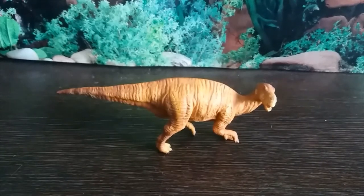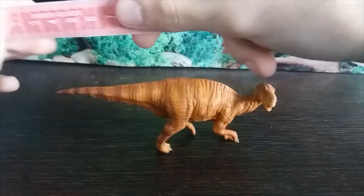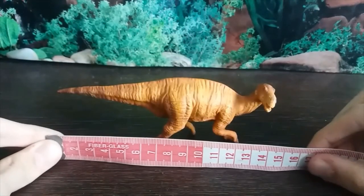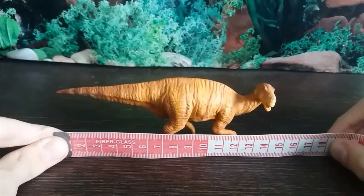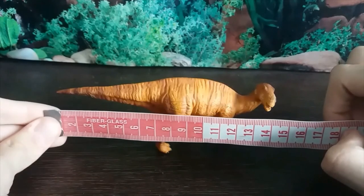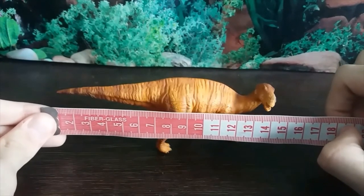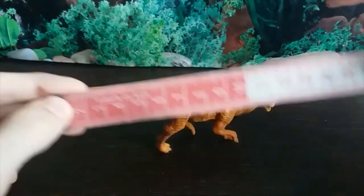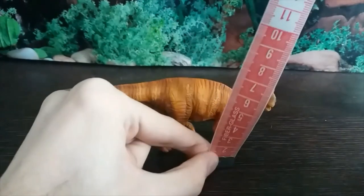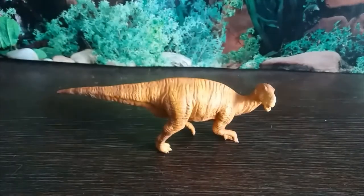So yeah, this is an interesting one in that it suffers from early Collector syndrome. I've definitely seen much worse — I really don't think this figure is that bad. It's also absolutely tiny: just shy of or just over 14 centimeters long, and just over six centimeters tall.